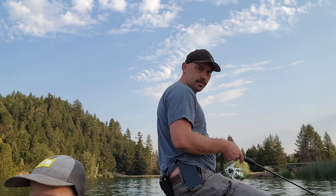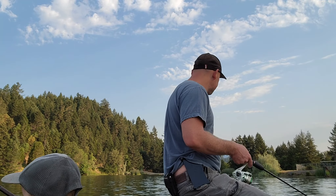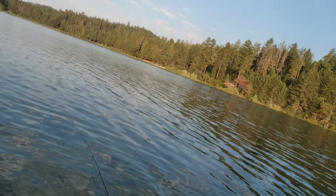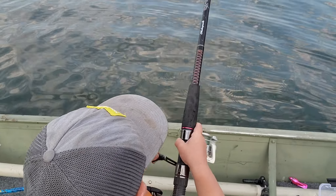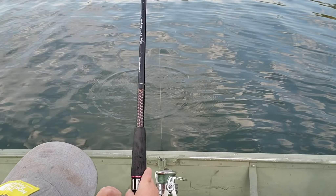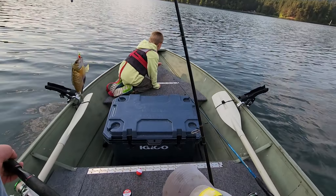Something took my bait — got one! That's a keeper. Good job Riv. Got him on the honey worm too — that's two for the honey worm. Basically just letting the wind drift us and jigging it every once in a while. Fish on, right underneath the boat. Just jigging it. Another nice one.